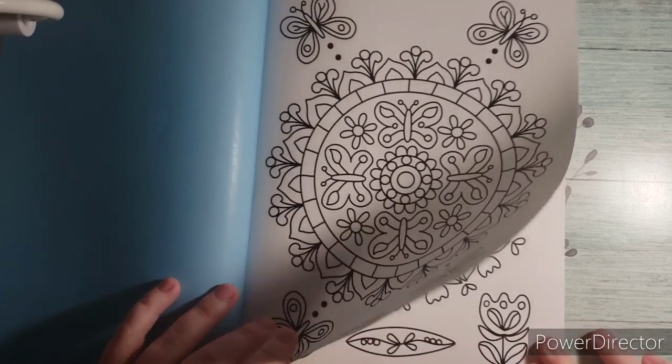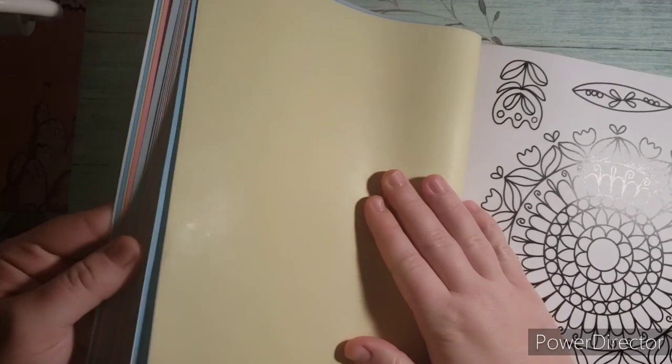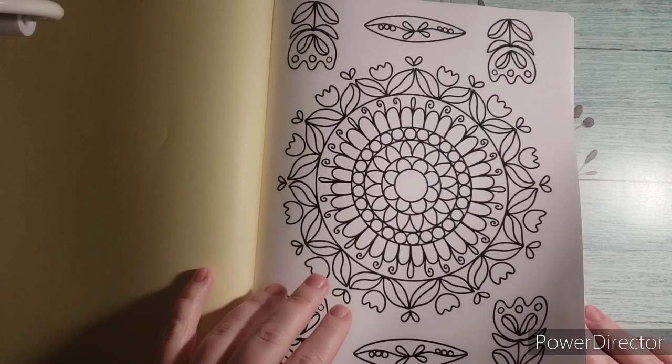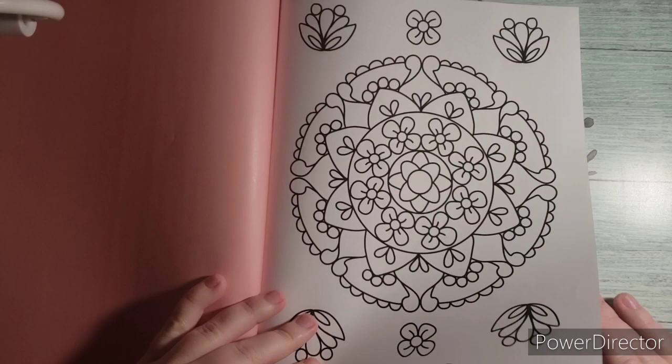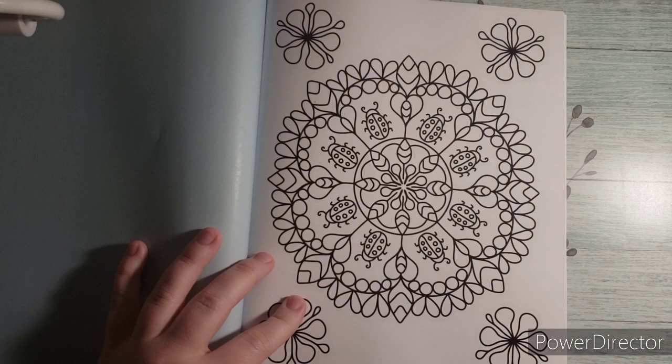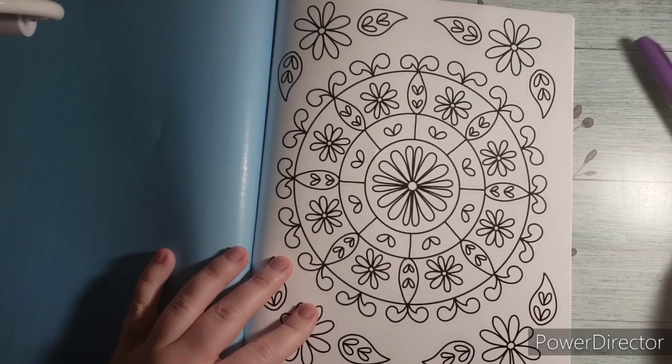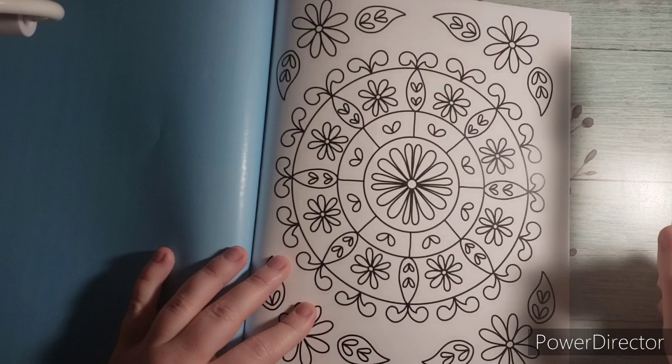Each one of these colors is different on the back side. I think we've got all pastel colors. I actually really like her books because they're so stress-free and relaxing to color. On this particular paper, I found when I used my permanent markers they didn't have like severe bleed-out because of this premium paper, which is always nice.